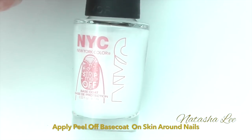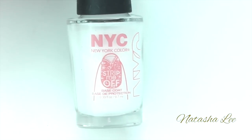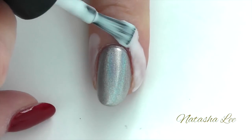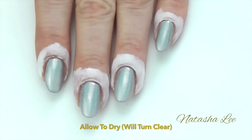Once that's applied and dry, apply a peel-off base coat on the skin around the nails to make removal easier later. Allow that to dry and once it's dry it should turn clear.